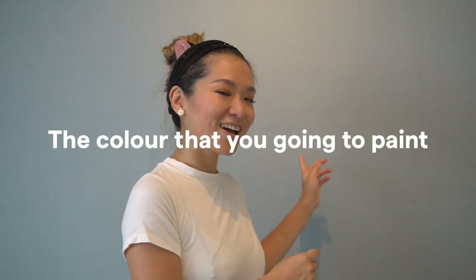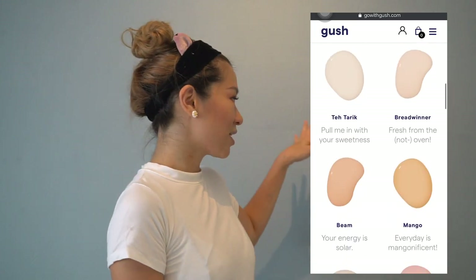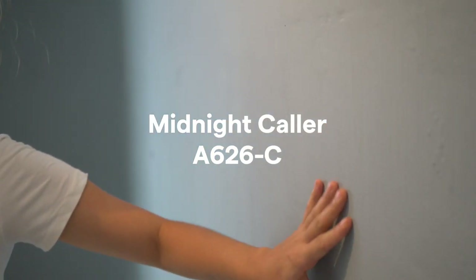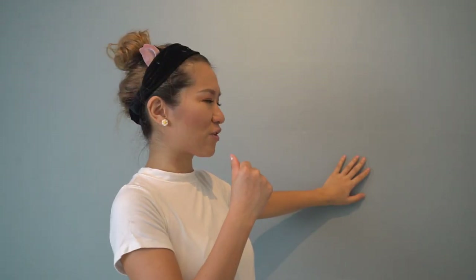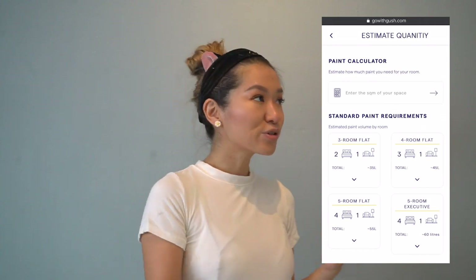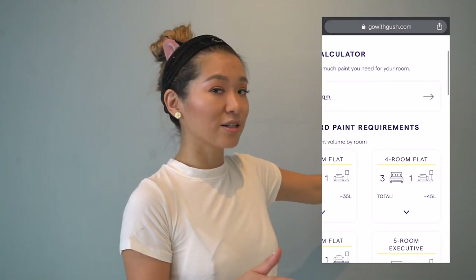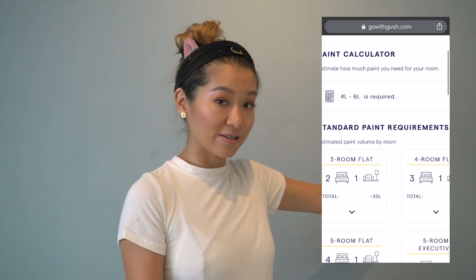Before you even start painting, the first thing you've got to consider is the colour you're going to paint on your walls. Head onto the Gush website and you're able to see all the colour samples there. I picked a light blue terracotta — I'm going for very clay, earthy colours in my house and this sits right there very nicely. The next question to ask yourself is how much paint do I need? I'm just doing one room, the guest room, and the calculator says I would need about 5 litres of paint.